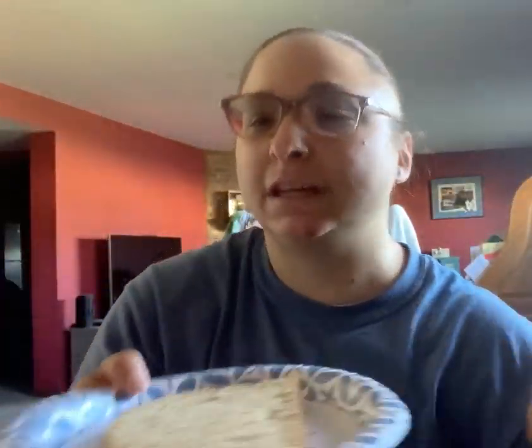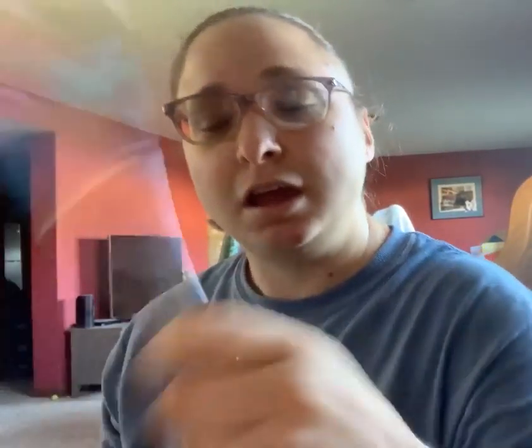So what you're going to need is two slices of bread, and you can use a plate of course, peanut butter or whatever spread you like — sunflower butter, almond butter, Nutella — and a butter knife.